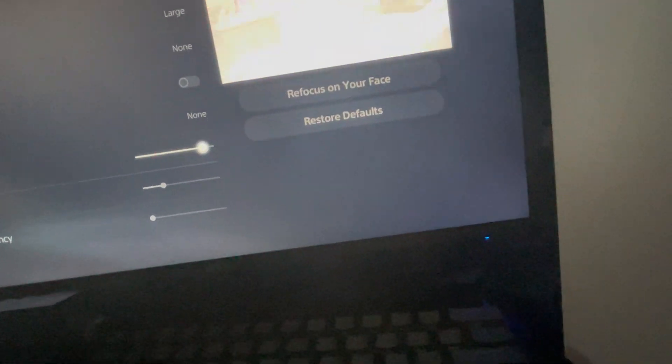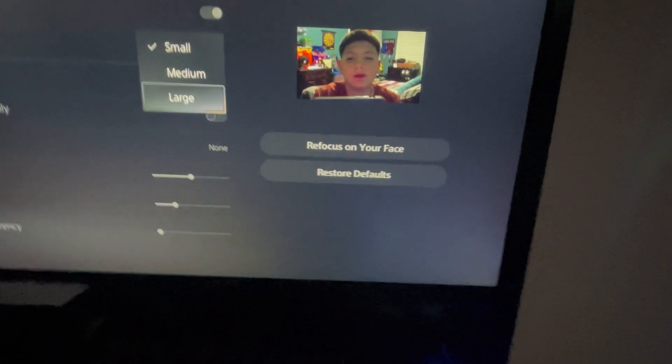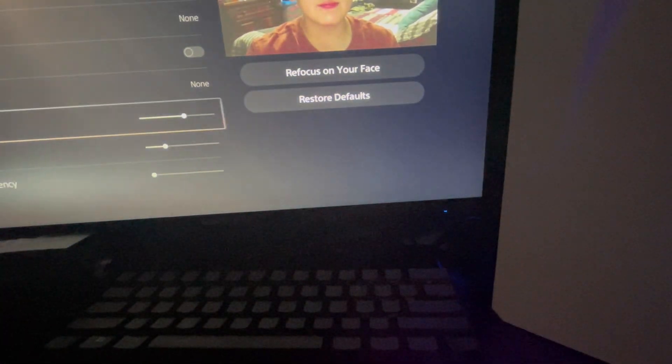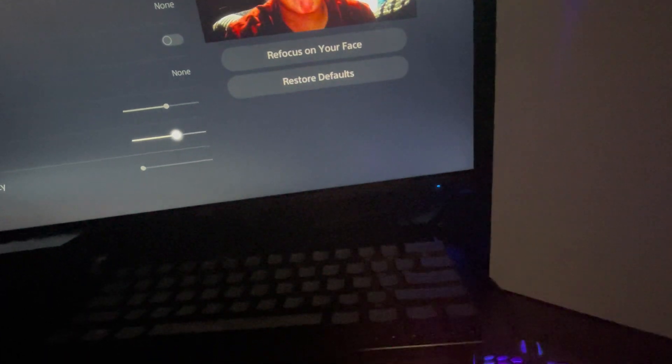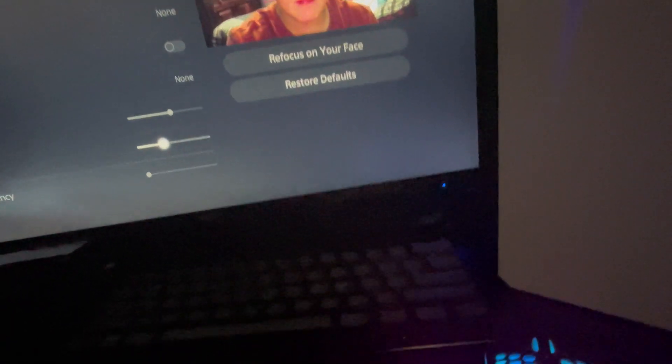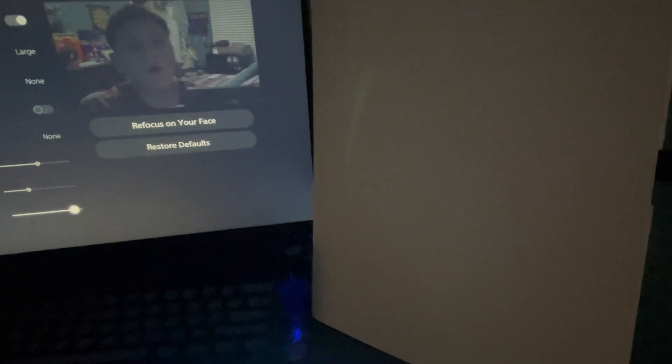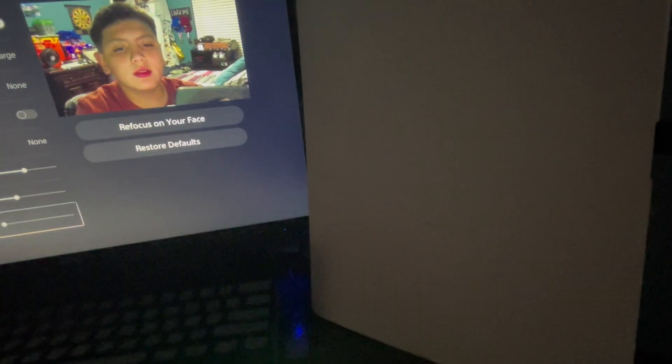You can change the brightness — so like if you don't have much light, I'll turn off my light and restore defaults so you can see. Put it on large for you guys. You can also adjust contrast to make it darker, and then there's transparency where you can go full or partial — but now we're gonna restore defaults.